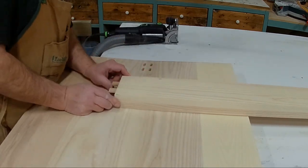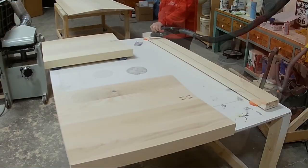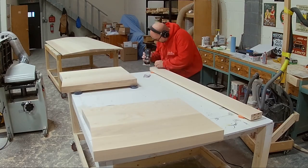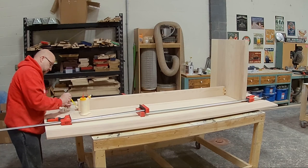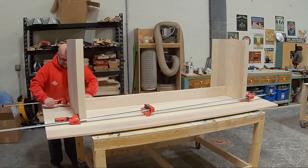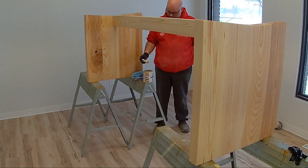Once that's done I use the Domino to attach the stretcher to the vertical legs — putting those slots in and assembling them. Before final assembly I sand everything first, since it's sometimes difficult to get into the corners where the stretcher and vertical leg pieces meet. After sanding I run the router for a one-eighth roundover, then apply glue to the stretcher tenons, get the clamps together, and do all the measurements to make sure everything is nice and square.